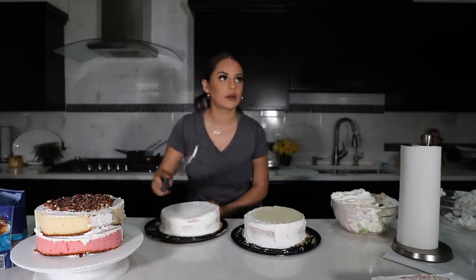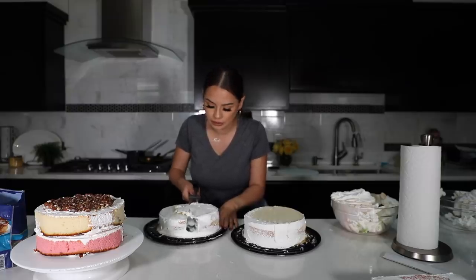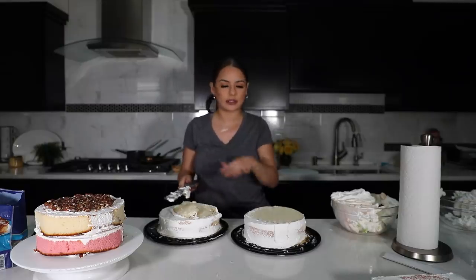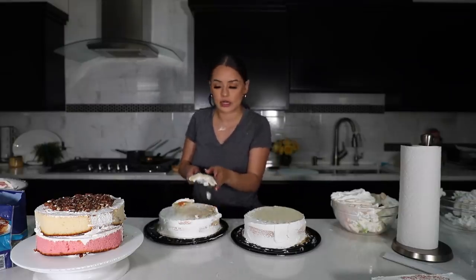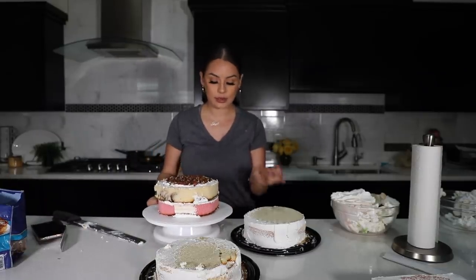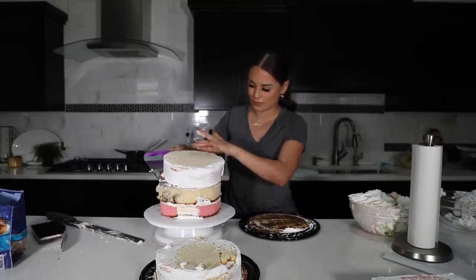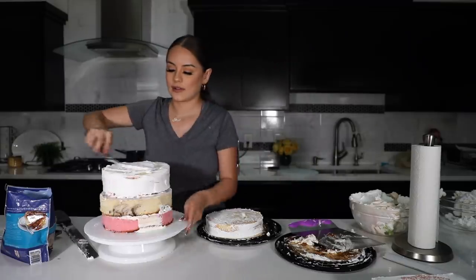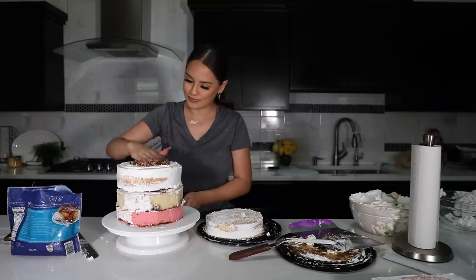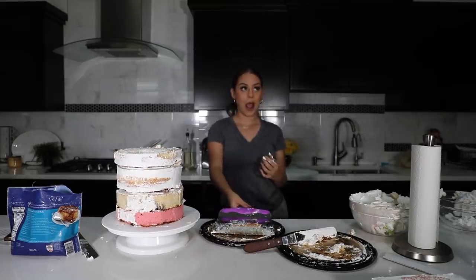For this one I'm also going to go ahead and level it off just a little bit, especially because this tier is going to be kind of tall and I don't want it to be floppy. These are going to be stacked, so I just want evenness. Now I'm going to stack this one on top of this one. Okay — yeah, that's pretty tall!